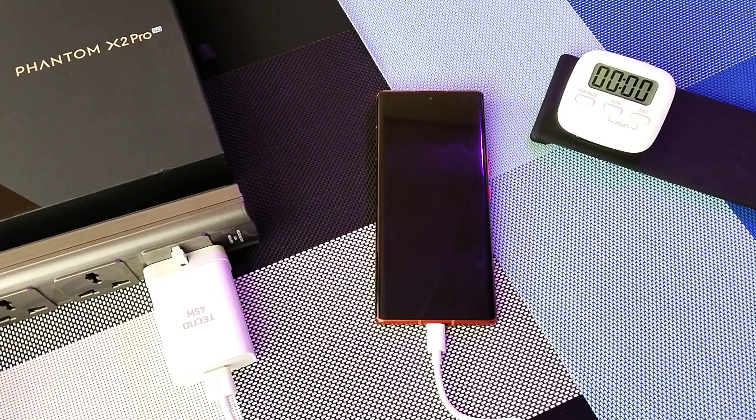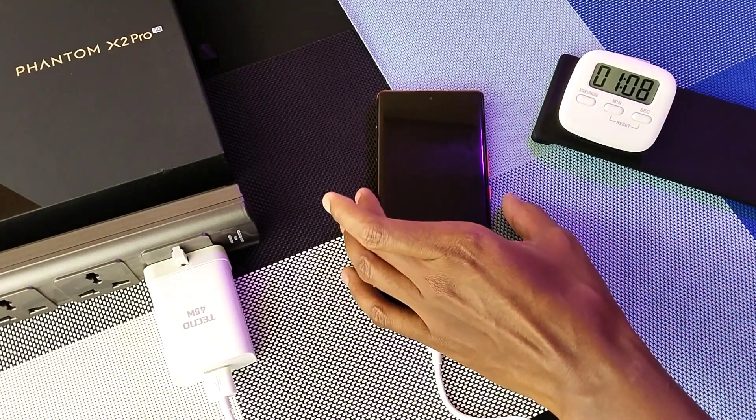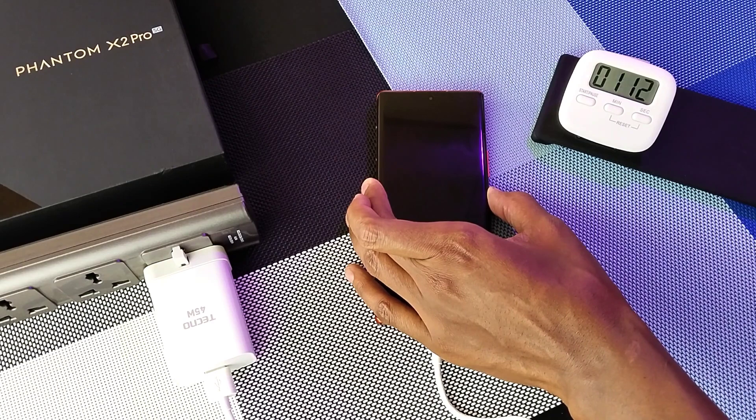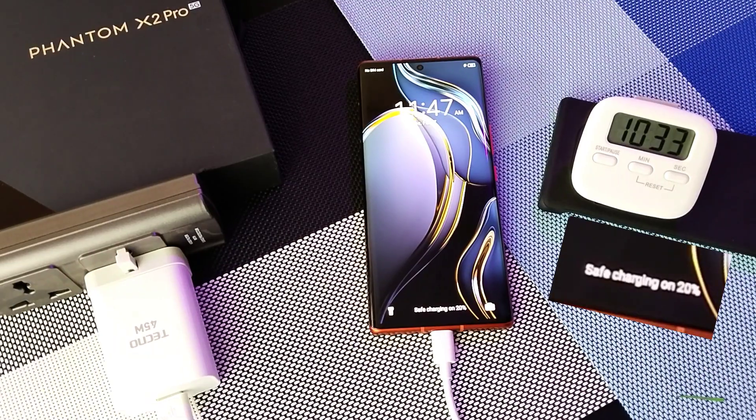Time to turn on the power. After one minute, we are at 3%, and it's time to turn on the device. 8% after 5 minutes. 20% after 10 minutes. 29% after 15 minutes. 39% after 20 minutes.